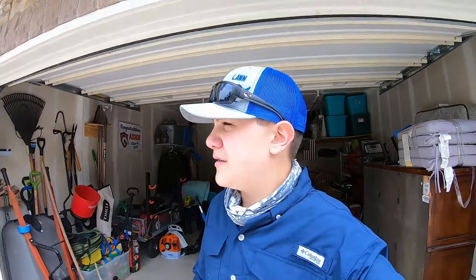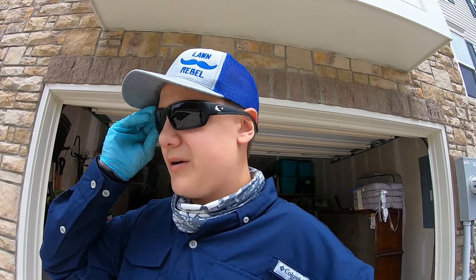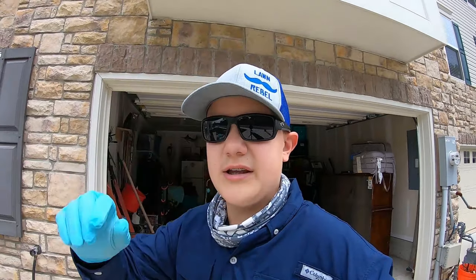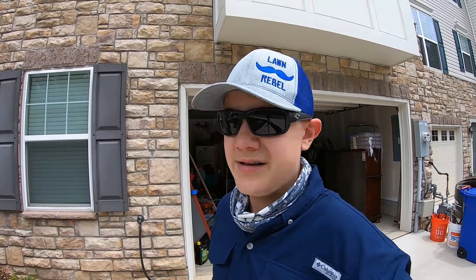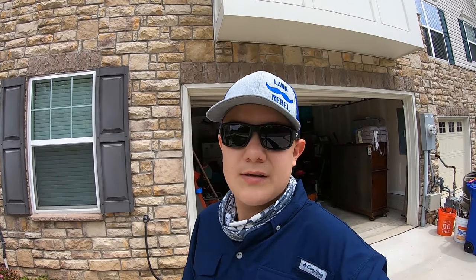Before taking it out to spray, I decided to play with it in my driveway to see how it sprays — how fast it sprays and how often you have to pump it up. Now that I have all those factors taken into account, I'm going to mix up the weed control for however much we need, take it out back, and get that clover out of here right here, right now.